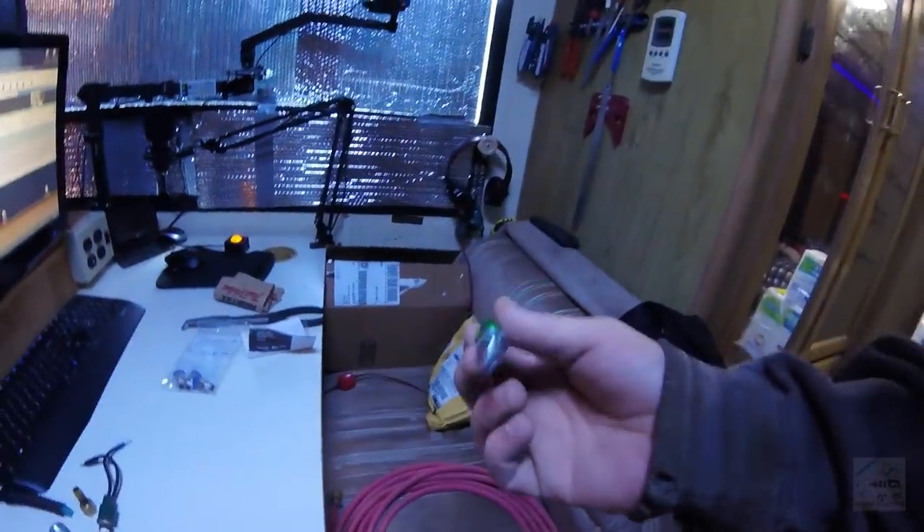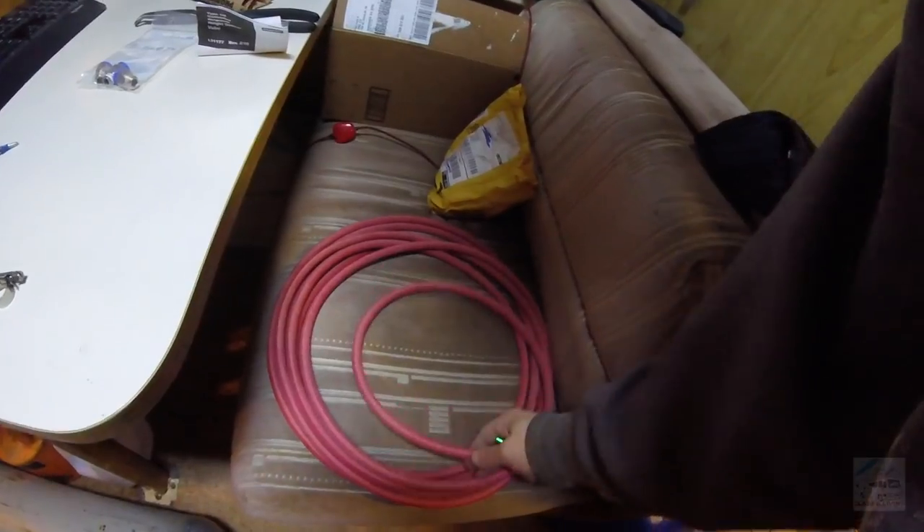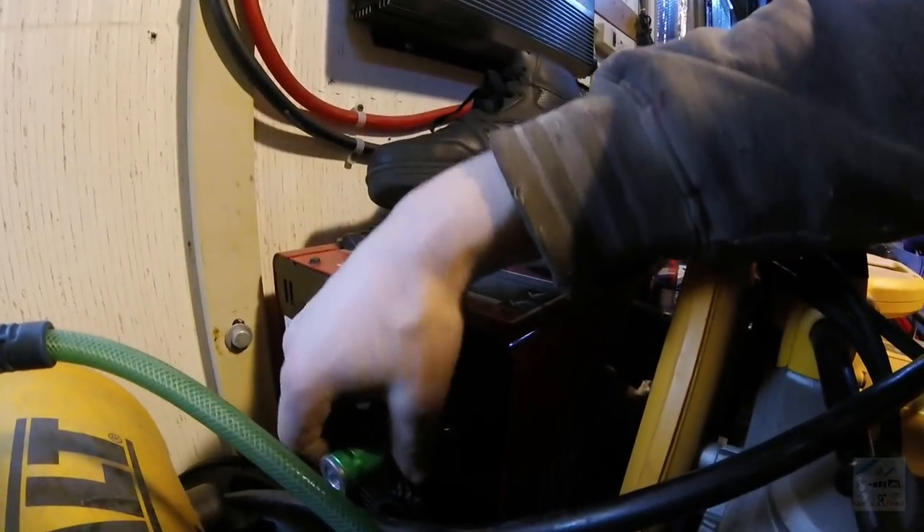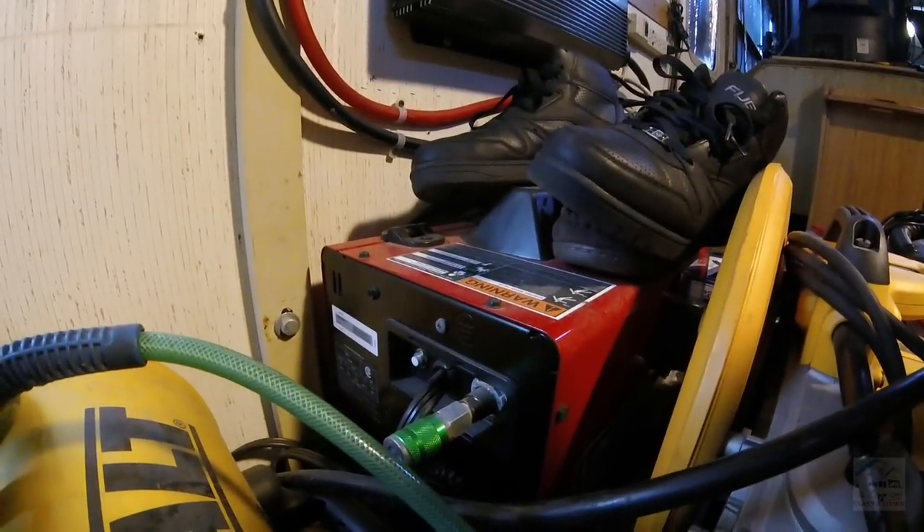So a little rainy day project there. I'm actually having a lot of fun with this. I'm looking forward to having a nice long hose for my shielding gas. The welder already has a male fitting on there, so this can just go on just like that — nice. It's going to make things so much easier.